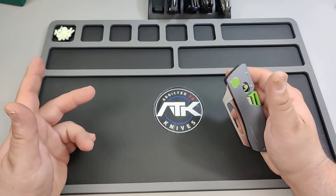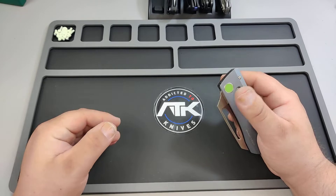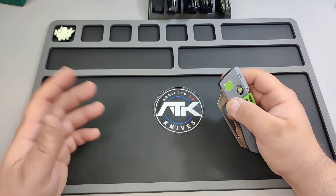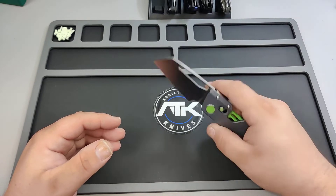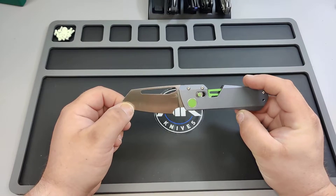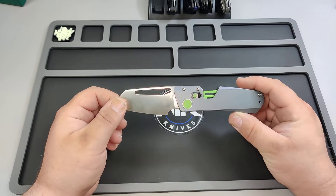I know he has an Instagram — I'll link his Instagram down below. The stuff that he makes is insane. He pumps prototype after prototype after prototype out. He's crazy. But this is one of his production ones, and it's pretty sick. I will say it's pretty freaking sick.